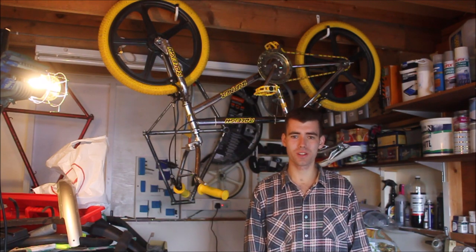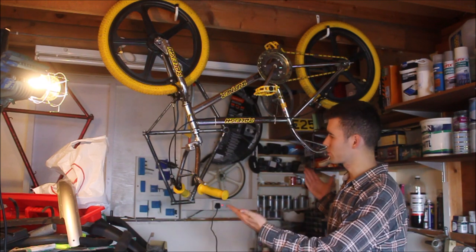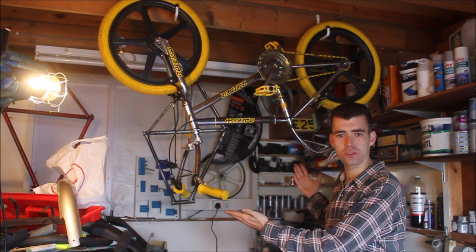Hey guys, how's it going? This is Bobby Kryptonite here and welcome to another Bobby K Bikes video. Today we're going to be working on the Upside Down Rally Super Burner.